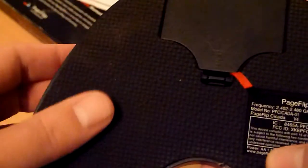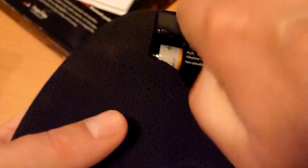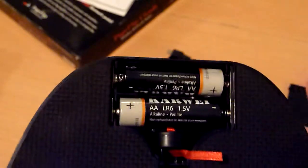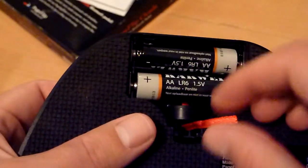On the back there is a kind of rubber, very strong. This makes sure that when the pedal is on the floor it will not slip away when you use it. The pedal works on two AA batteries. They are not included when you purchase it, so you have to buy two batteries separately, but I think that will not be a big problem.